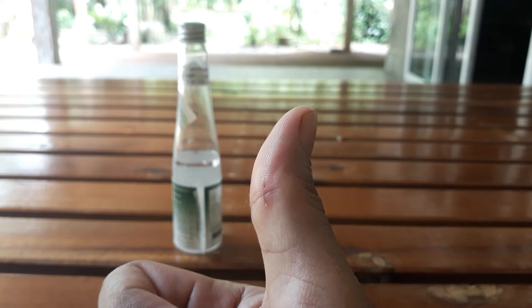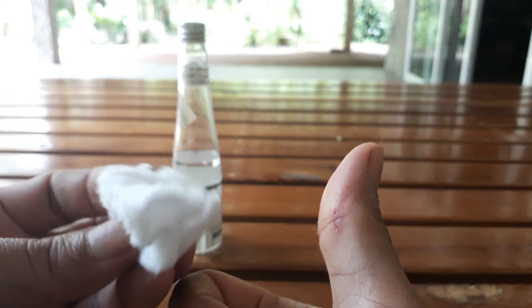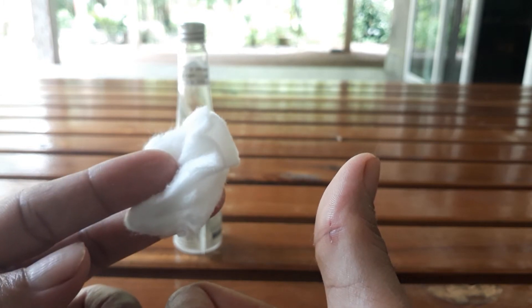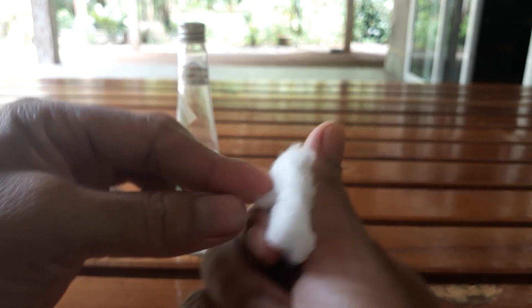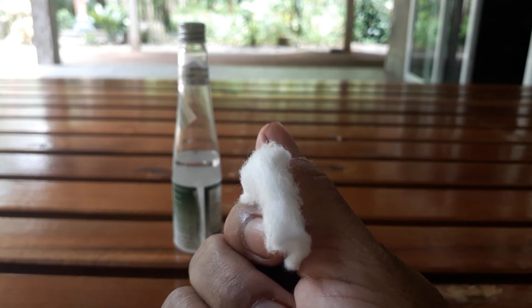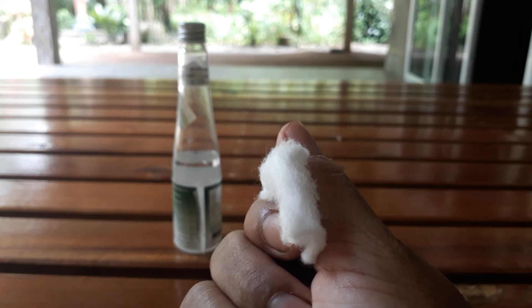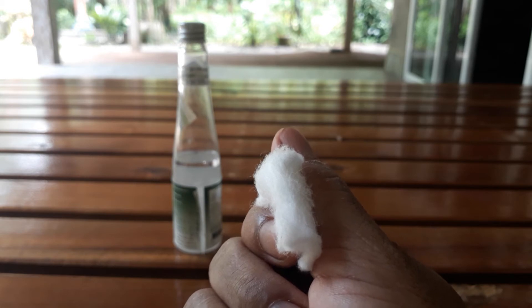When we have a cut and it's bleeding, we soak the cotton pad with the extra virgin coconut oil and put it on the cut like this. We keep pressing it moderately — not too hard, not too soft. And then in five minutes, the bleeding is going to stop.